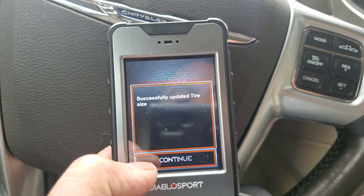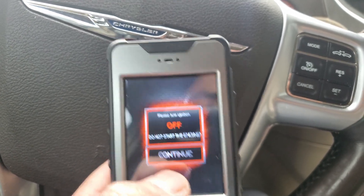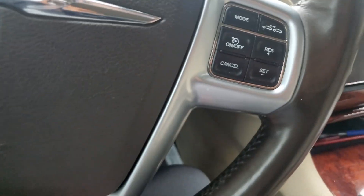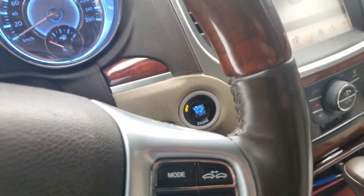Switch to side wall. Alright. Successfully updated tire size. Done. Turn the thing to off position. Okay. There you go.